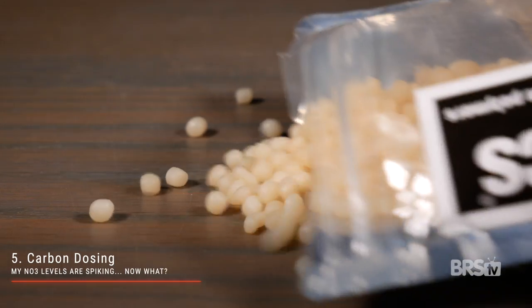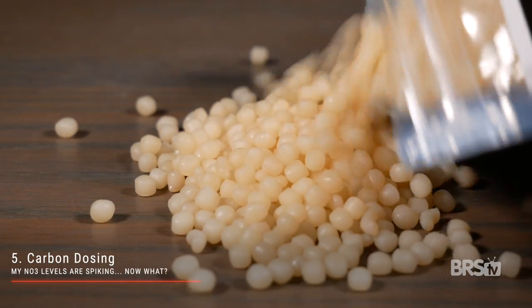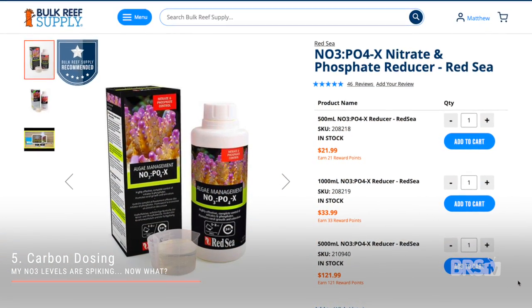Chances are by this point you've beaten back your nitrate spike, but what if your nitrates are still climbing? Step five: we have now entered the realm of sugar dosing, vodka dosing, carbon dosing, and bio pellets — but these are really complicated and a topic for another video.